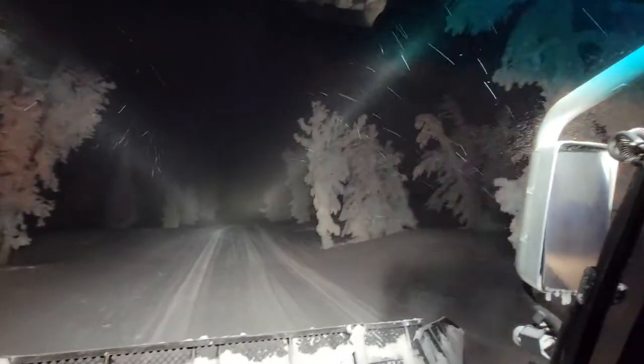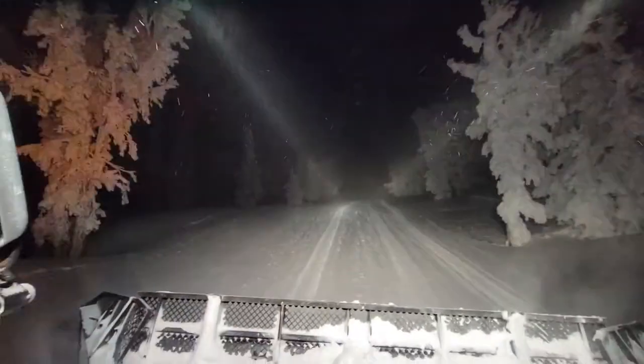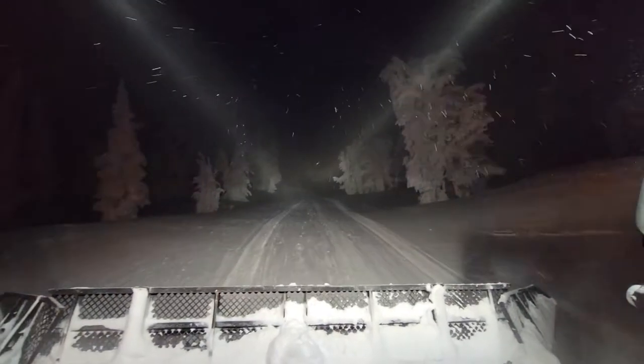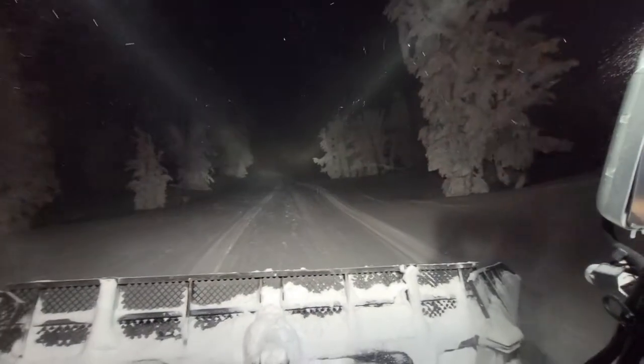Look at the coverage out here. Beautiful. We got so much snow the last few days. Tonight, I'm in a beast going to rescue another beast.